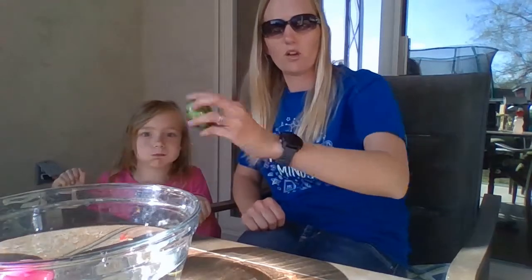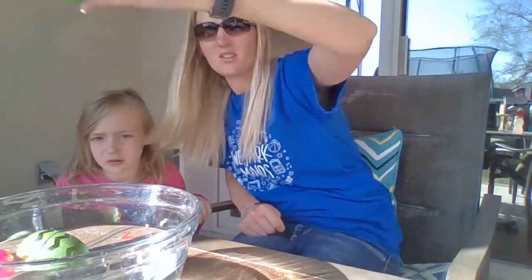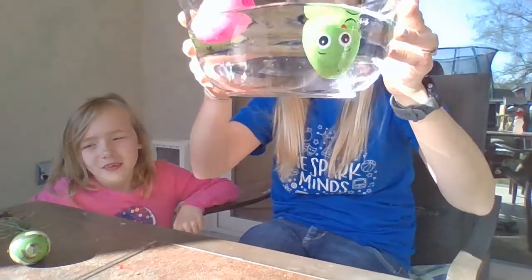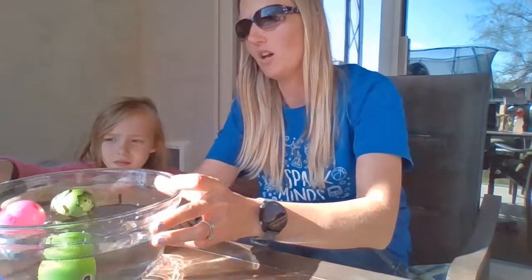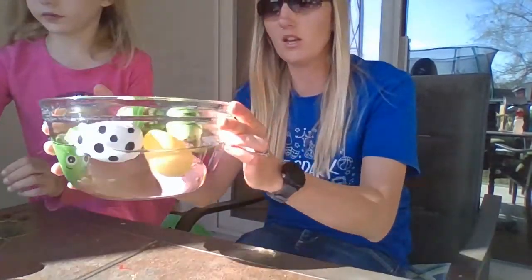We'll see if it will sink or float — go ahead and throw it in there. That one floats, it's pretty light. Let's take one with something a little heavier. Oh, that one is starting to sink to the bottom! Let's put some more in there. Nope, that one's not sinking. We've got one sinking so far — oh, that one is kind of sinking too. Two sinking! That pink one sunk right to the bottom — I wonder what's inside it.